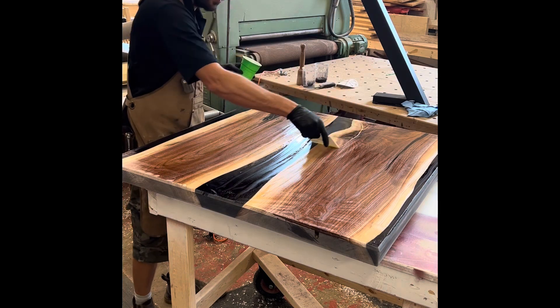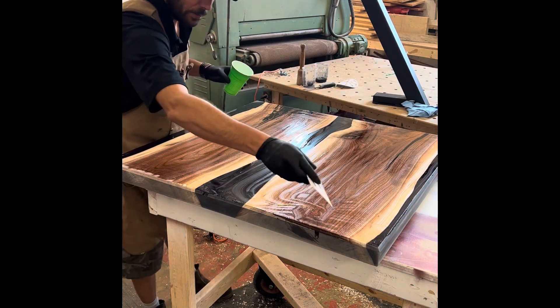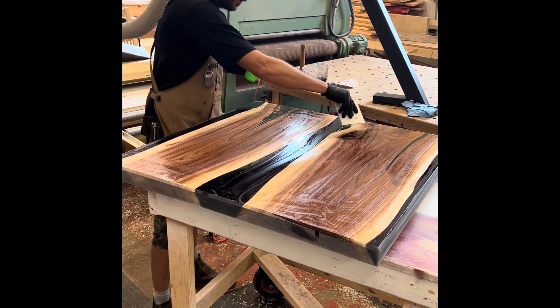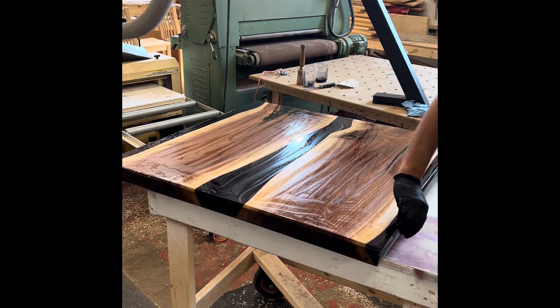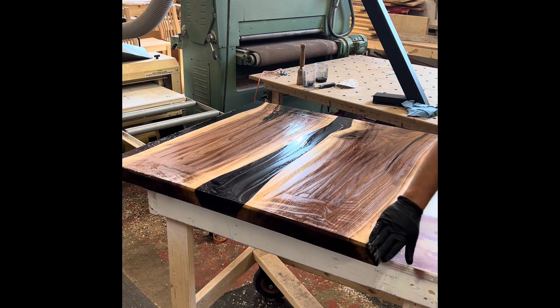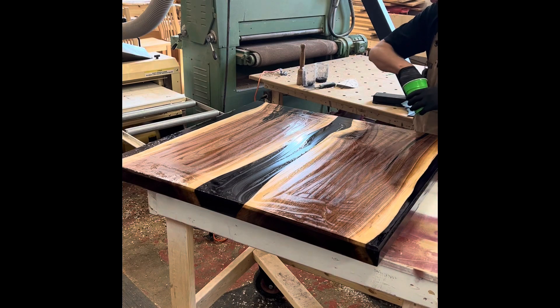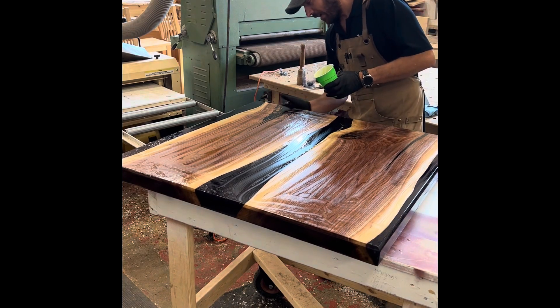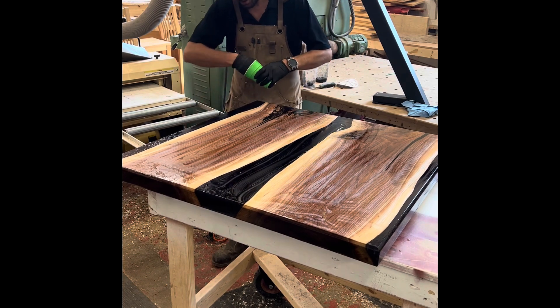If you want this on there, it's thin — it doesn't have to go on super thick. The buffer will help level everything out. I appreciate everybody that's been following me on my TikTok. And this epoxy is like purple and black mixed together — it's a gorgeous color.